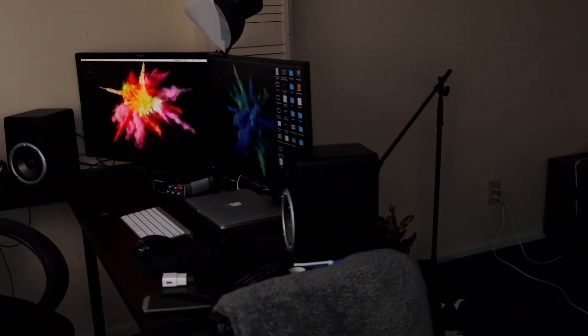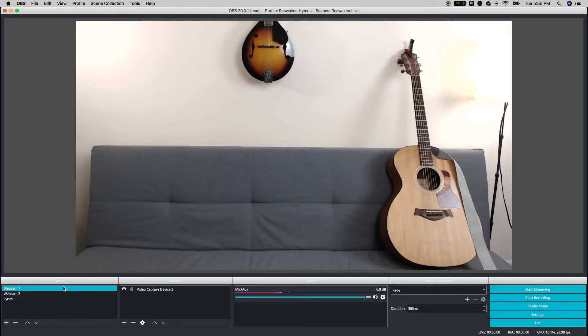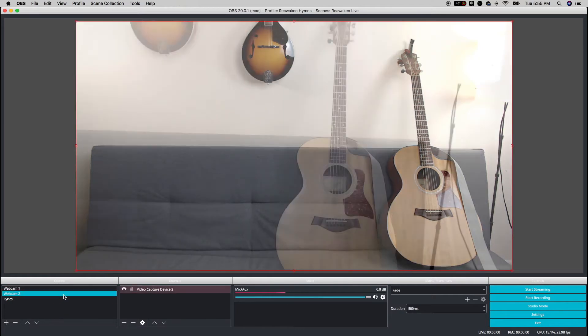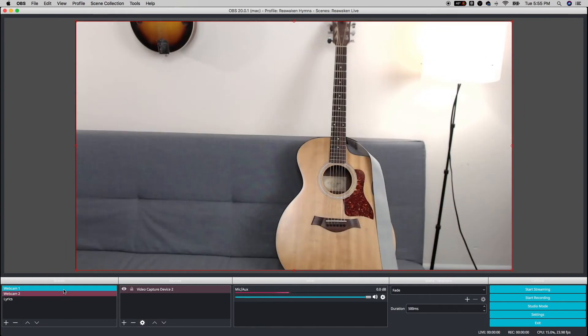Once we got everything set up, everything runs over to the computer, which is running OBS. OBS is a free, open-source encoding software. You can see here I have both of my webcams — webcam 1 and webcam 2 — and I can just switch between the two by clicking.